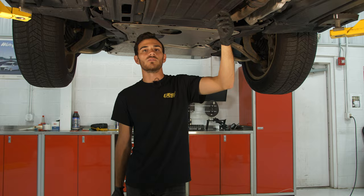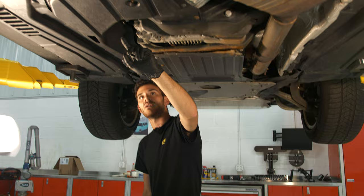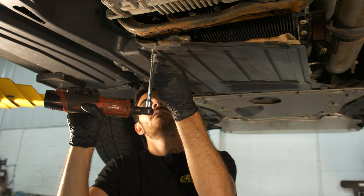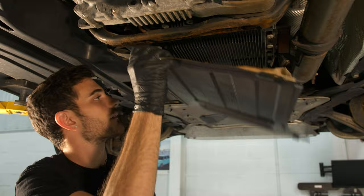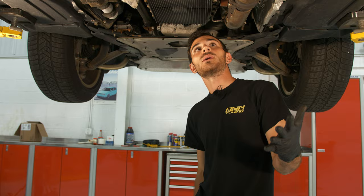First thing we're going to do is remove this skid plate. As you can see, it's missing some hardware, so we're going to fix that while we're in here. We're also going to remove the side skid plate so you guys can get more visibility on what we're getting to up here to get the cross member out. I like to set my stuff to the side and put the hardware with it so I know which skid plate it goes to. As you can see, this is looking pretty bad, so we're going to go ahead and replace that.